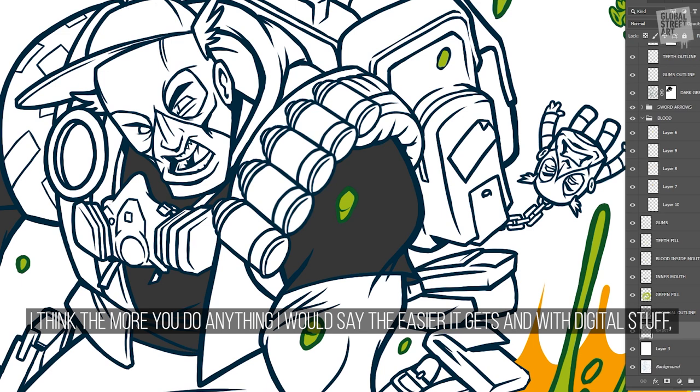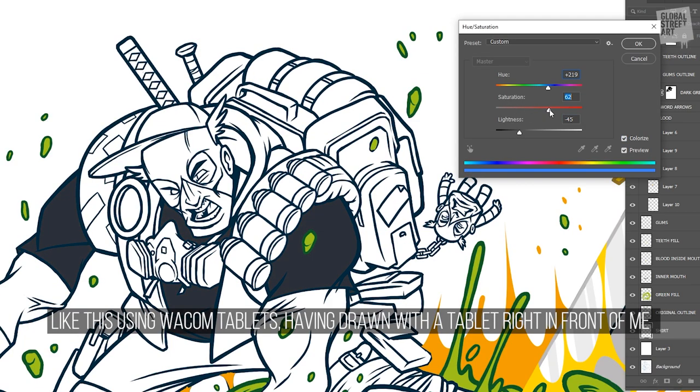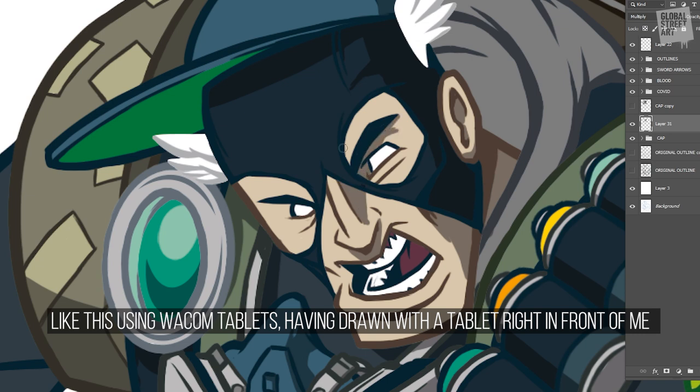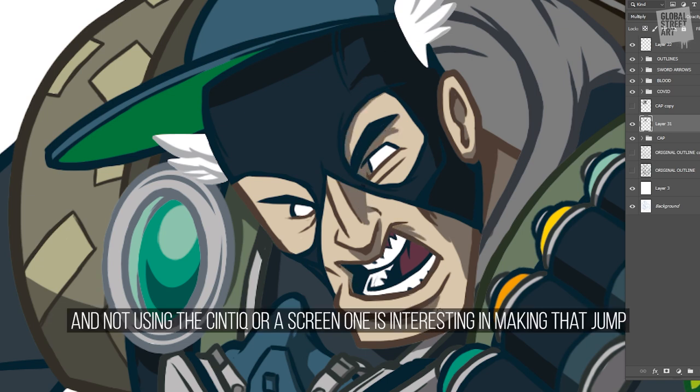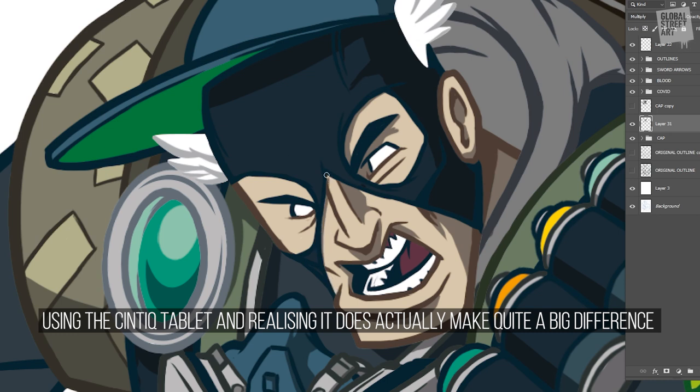The more you do anything, the easier it gets. With digital stuff, using Wacom tablets — having drawn with a tablet in front of me and not using a Cintiq or a screen tablet — it's quite interesting making that jump and using the Cintiq tablet and actually realizing that it does make quite a big difference in your workflow.